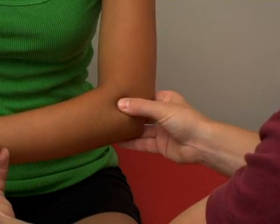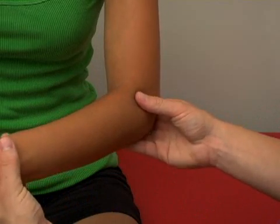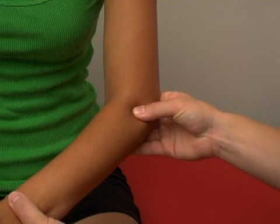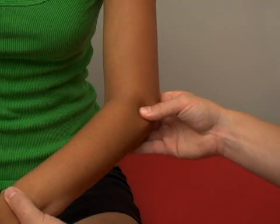The other ligament of note is the annular ligament, which surrounds the radial head. It's a little bit harder to get to — you have to dig down deep inside the extensor bundle to reach it, but it's going to be kind of on the top of the elbow there.